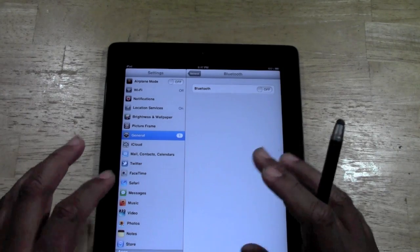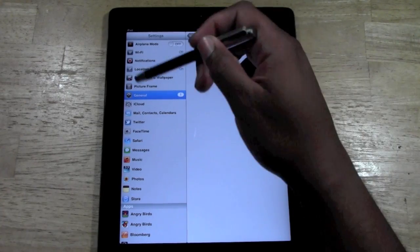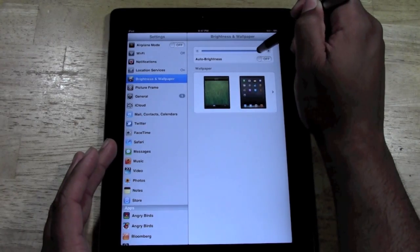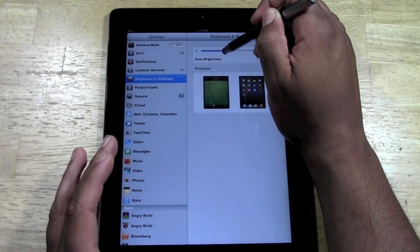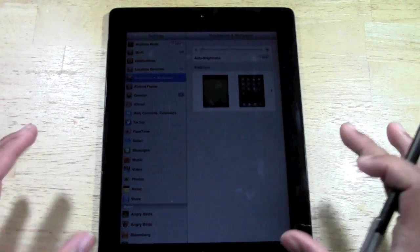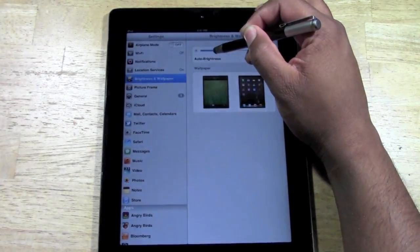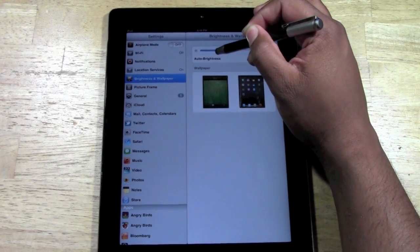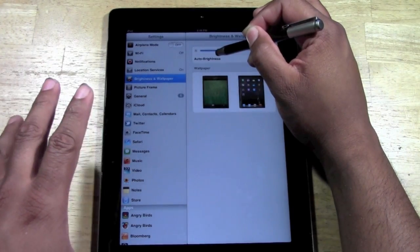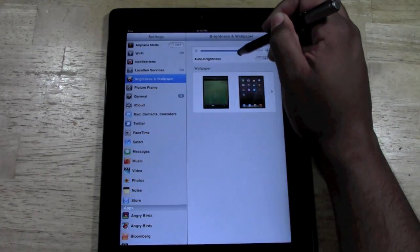Step four, and you can do this either in Settings or in the multitask bar — we're in Settings so I'll show you here. Go to Brightness and Wallpaper and turn down the brightness on your iPad. You can dim it halfway, or if you're in a darker room, you can dim it all the way down. I'm in a very well-lit room so you'll have to play with it to find the lowest you can have it while still being able to see the screen. Adjust the brightness down because that will help conserve your battery life as well. That's step four.